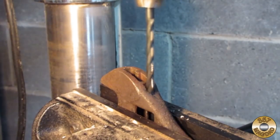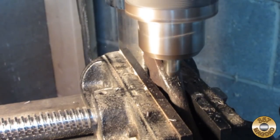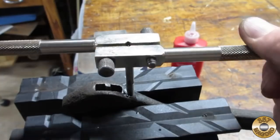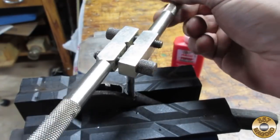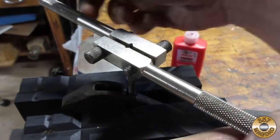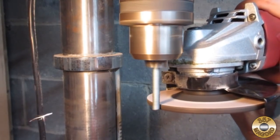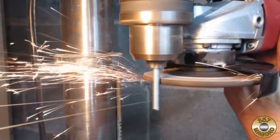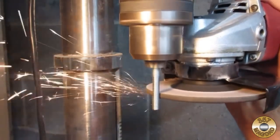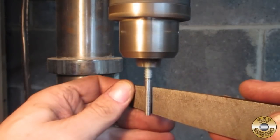I drilled out one side of the wrench with the tap drill for quarter-20, then used a center drill to create a countersink so it would be easier to get the tap started. Then I used my quarter-20 tap. I made the pin out of all-thread in my drill press, did the rough machining with an angle grinder, then snuck up on the right diameter with a file.